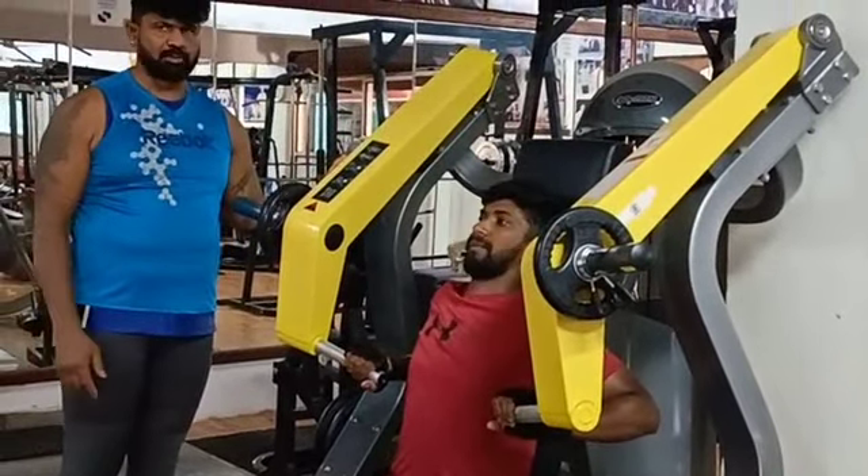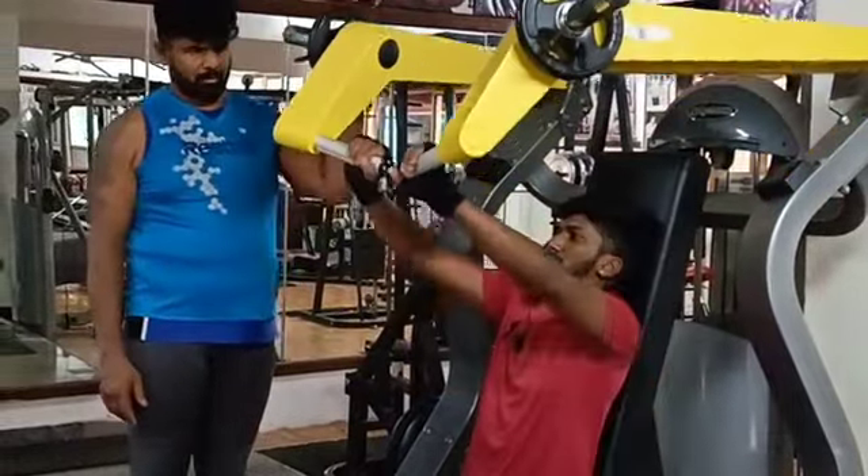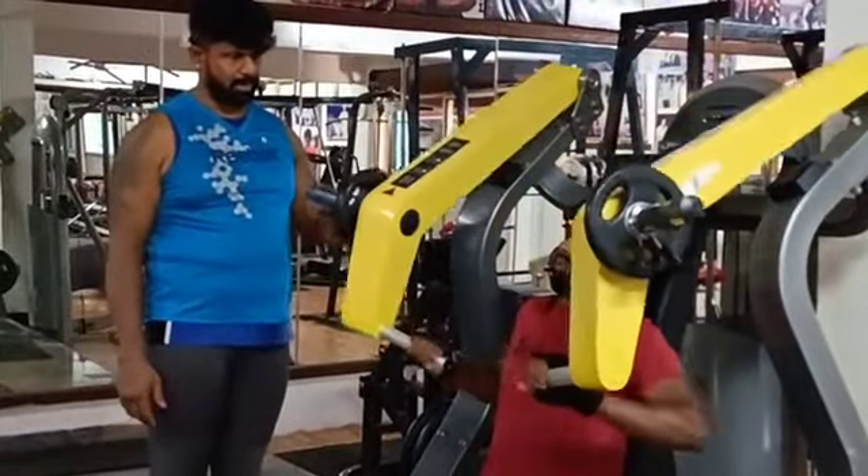Ready, put your head back. This is the incline chest press. Breathe in, breathe out.